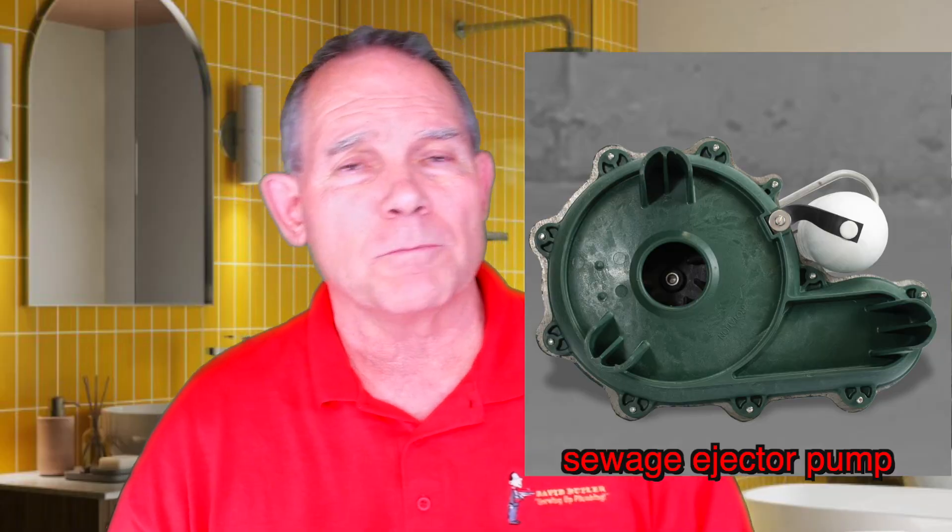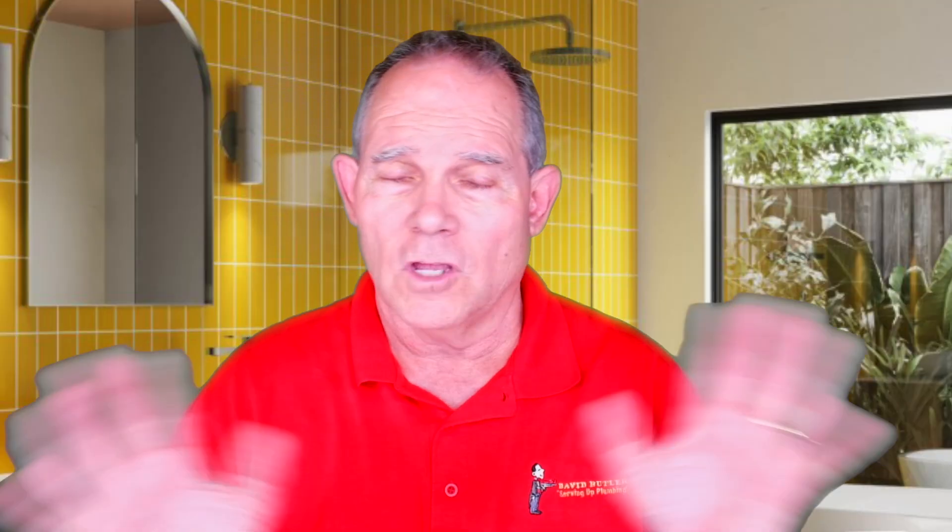In a nutshell, those are the basic differences between a sewage ejector pump and a sump pump. One more tidbit: a lot of plumbers call a sewage ejector pump a grinder pump. They're not the same thing. Sewage ejector pumps and grinder pumps are not the same.